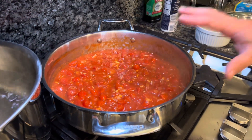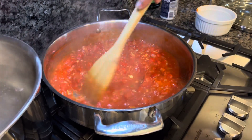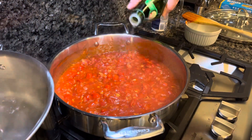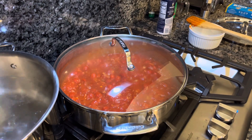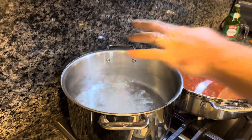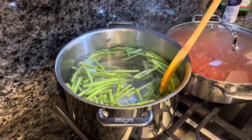We've been simmering away for about 20 minutes with our sauce. As you can see, it's reduced a bit and the tomatoes are softening up nicely. I just did a taste test — it's pretty good. I'm going to add a little bit more olive oil, just sprinkle it right on top. Then we're going to cover this and put it down to the lowest heat, just to keep it nice and warm. Moving over to our boiling water, we're going to add about a tablespoon of salt and then put in our green beans. We're going to boil these until tender and then add them into the sauce.